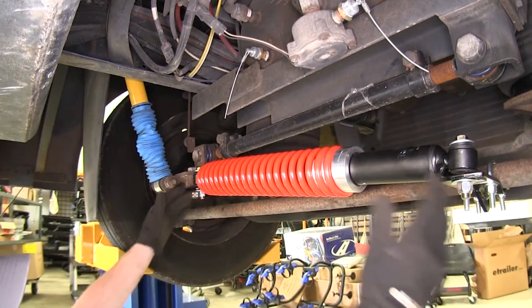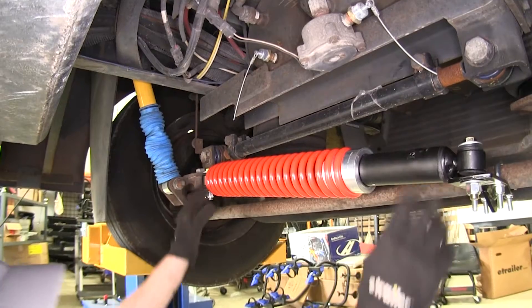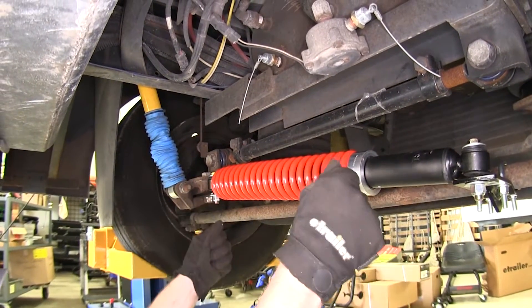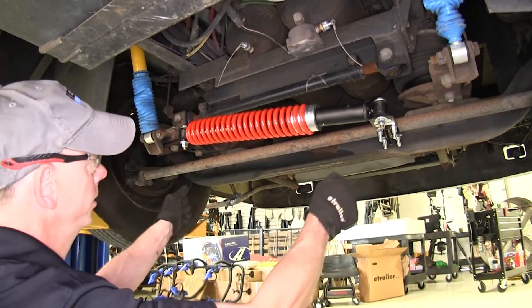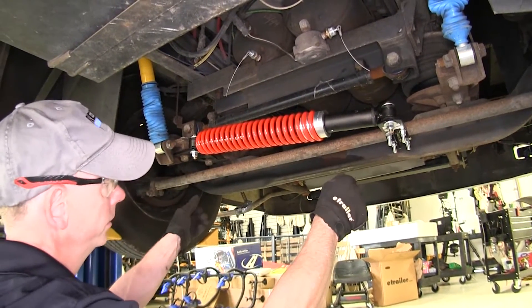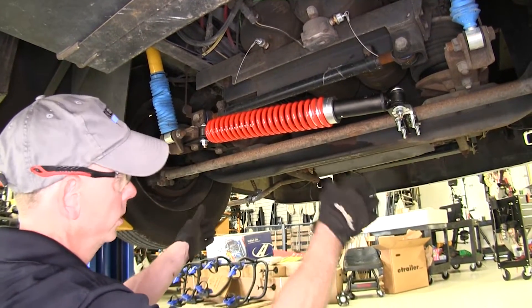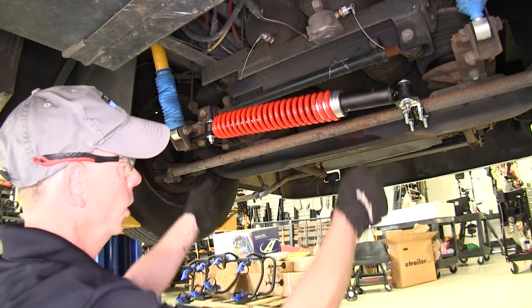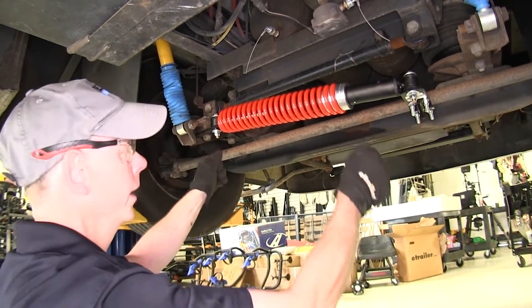Same thing if you make a right-hand turn — this will compress and it'll want to expand back to its center position. When it's in center position, your steering wheel is going to be a lot easier to control and will require less input as you go down the road. The main benefit is that you're not constantly making adjustments when going over rough roads or roads with ruts in them. It also helps with oversteer to make sure you go around your curve properly and less effort is required.